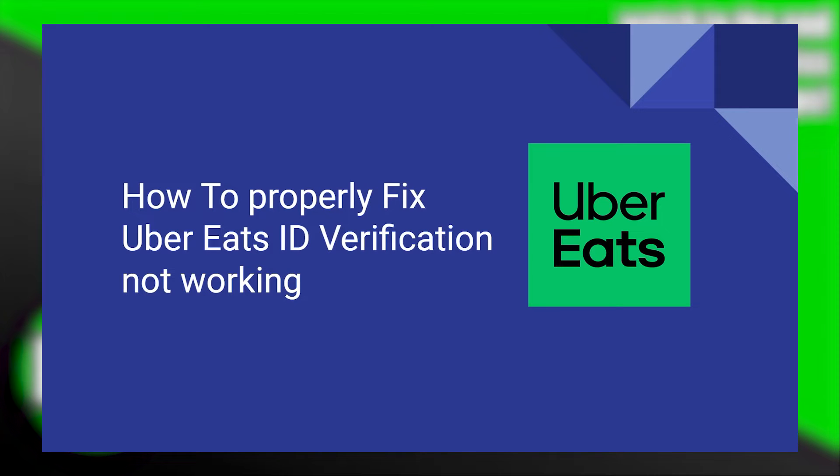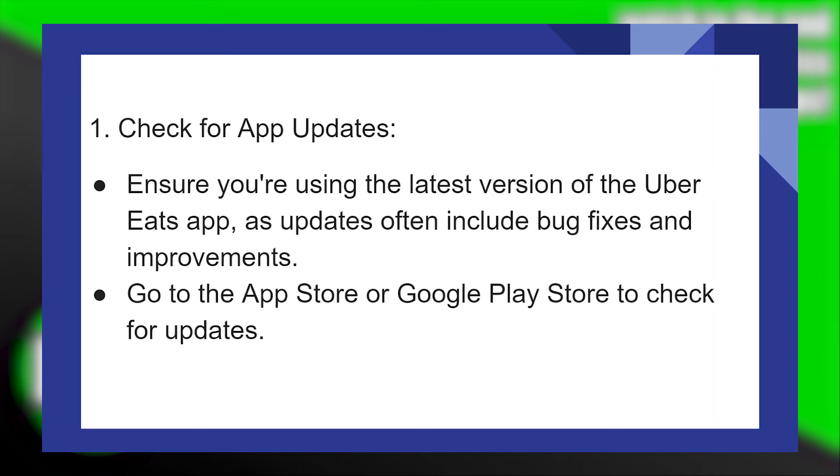Properly fixing Uber Eats ID verification not working is very easy to do. Today I'm going to show you how to do it. First of all, check for app updates and ensure you're using the latest version of the Uber Eats application, as updates often include bug fixes and improvements. Then go to the App Store or Google Play Store to check for updates.